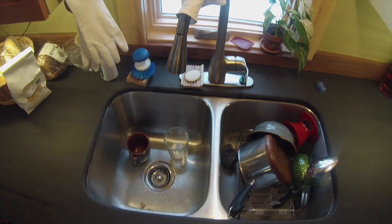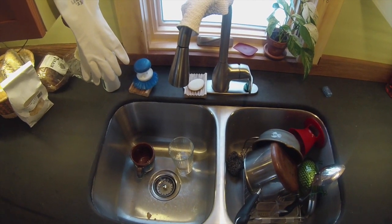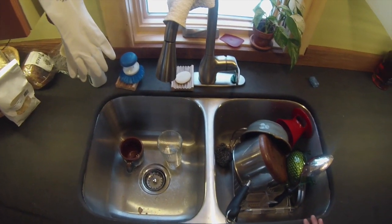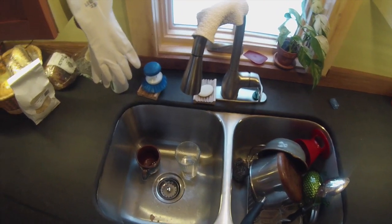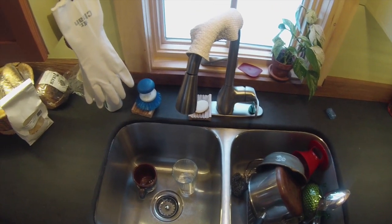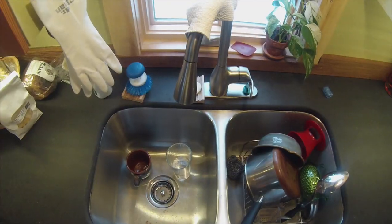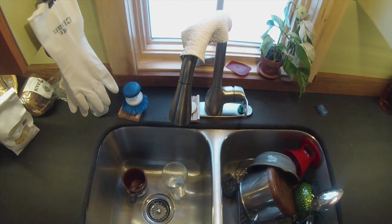Moving over to the other side, we have the sink. One of my favorite things about this sink is that it is a full-size kitchen sink — it's not an RV sink. Two sinks: one for drying dishes, one for washing. And also a nice retractable faucet. This is a real house appliance, not an RV appliance, and it even has the spray or the constant stream.